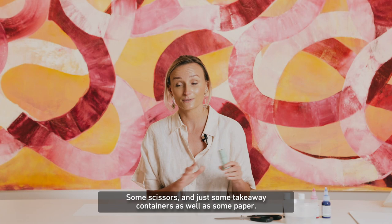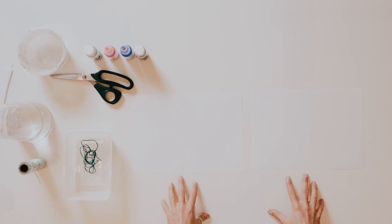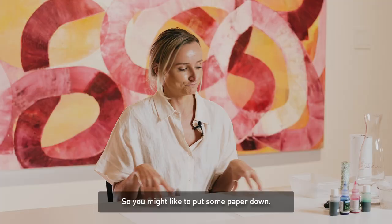Before we start, make sure that you have plenty of space around you, that your table is clear and that you can make a bit of a mess. We're using ink today which can get a bit drippy, so you might like to put some paper down. I'm just going to fill the containers up with a little bit of water and then add my ink.